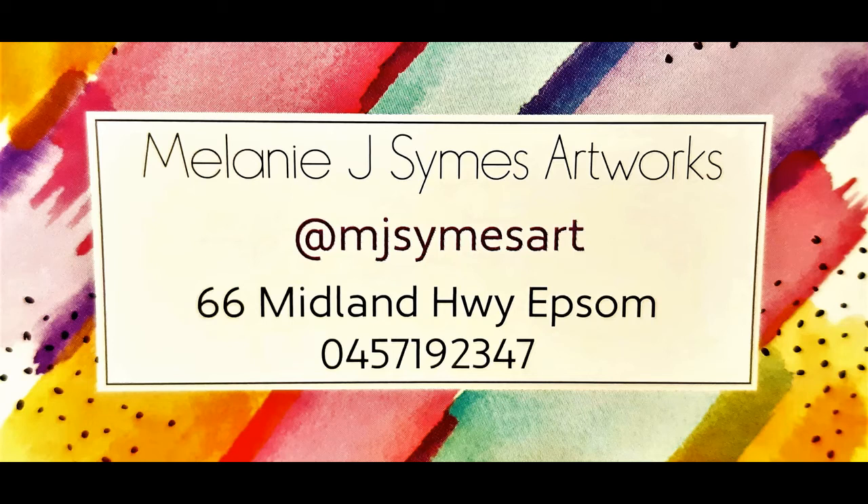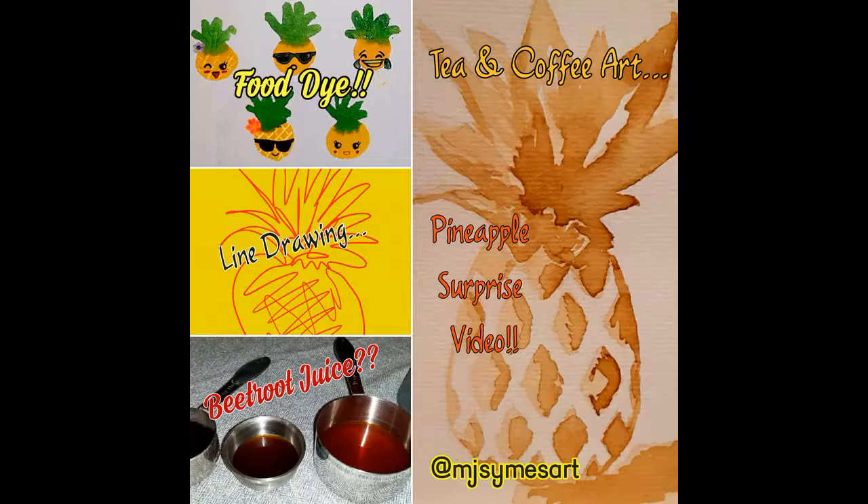Hi and welcome to another pineapple painting tutorial. Today we will be painting two pineapples. The first will be with tea-stained water and coffee-stained water. The second will be with beetroot juice and red food dye.